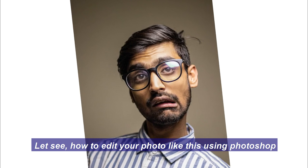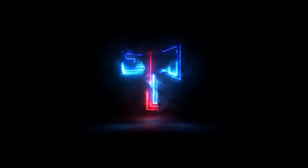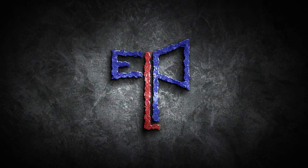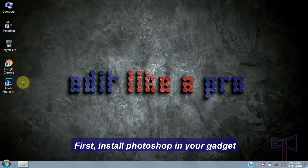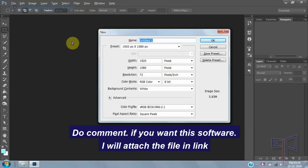Let's see how to edit your photo like this using Photoshop. Hi Subbies, this is Edit Like a Pro. First, install Photoshop on your device — any version is okay. If you want the software, I will attach the link in the description.